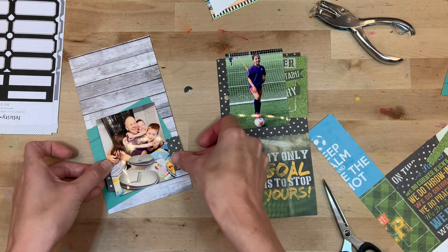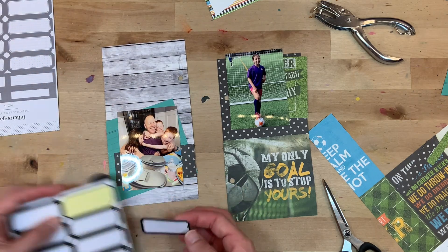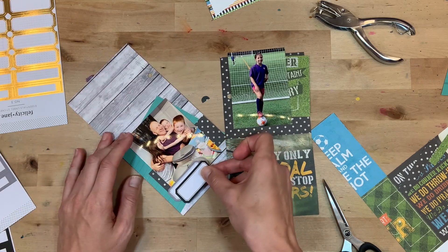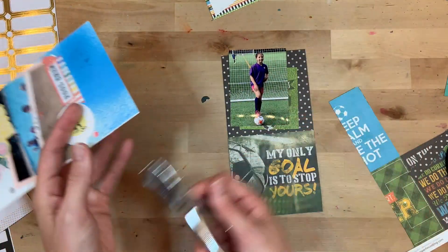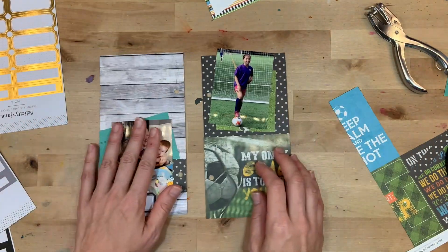Once I know where I want elements to go, I don't really mess around — I go ahead and put them down and make the decision. Now, labels. These are from Felicity Jane; they are sticker labels. I love layering them to label different pictures. And I'm also going to use these labels to help bring these two pages together as well.